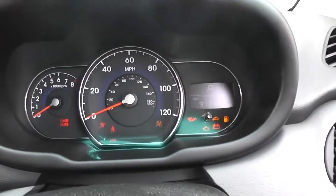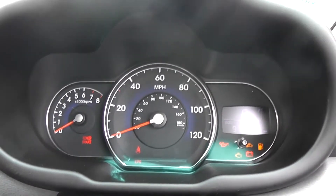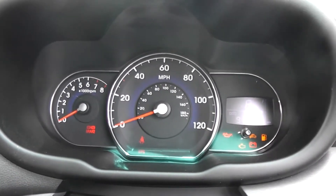This Hyundai i10 Active has 9,131 miles on the clock. We have some great finance packages available on this model, and if you were to reserve it online you would receive an additional discount.